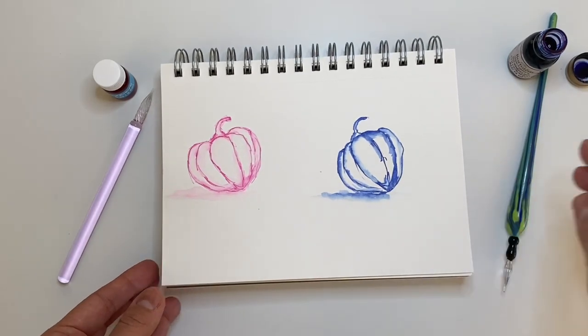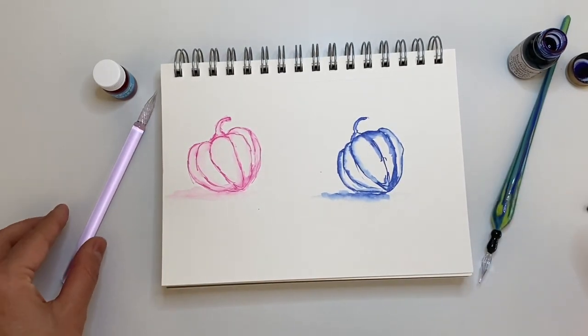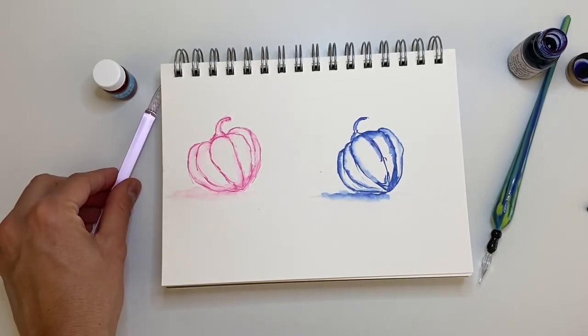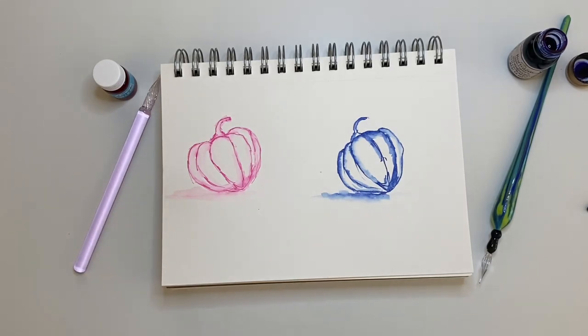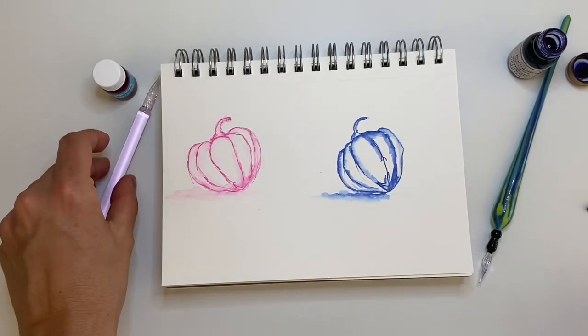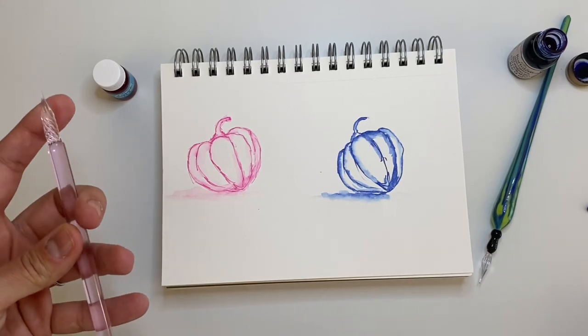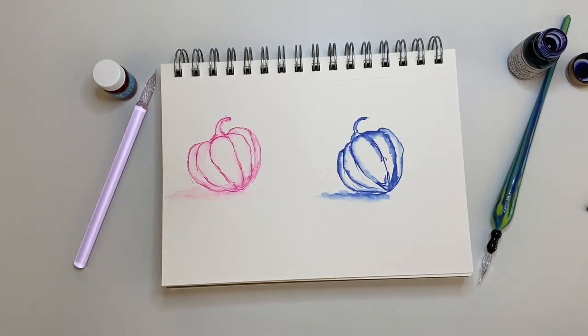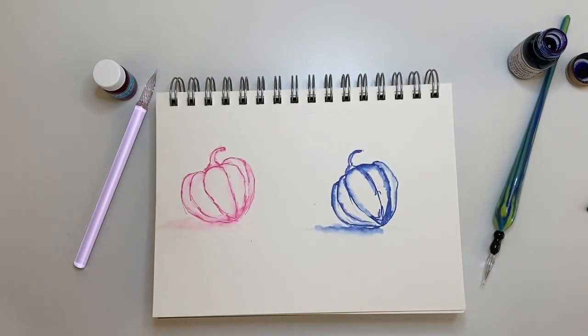I definitely wouldn't change my decision to buy the Italian one, but for practice the Dollar Store pen is awesome. Sometimes I'm afraid I might break my Italian pen and I don't want to take it to travel or outdoor sketching because it's too precious — so the Dollar Store pen would be a great alternative for outdoors. If it breaks, it's just a dollar, so it doesn't really hurt. That's it for this video — I hope you enjoyed it and learned something. If you liked it, please give it a thumbs up and subscribe. Hope to see you in my next video, bye bye!